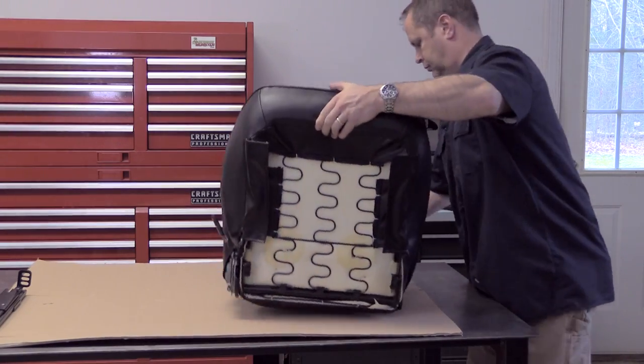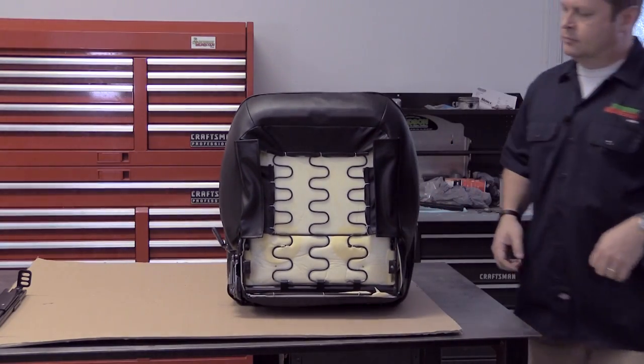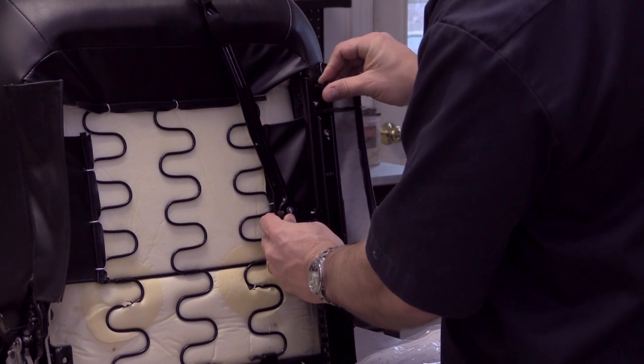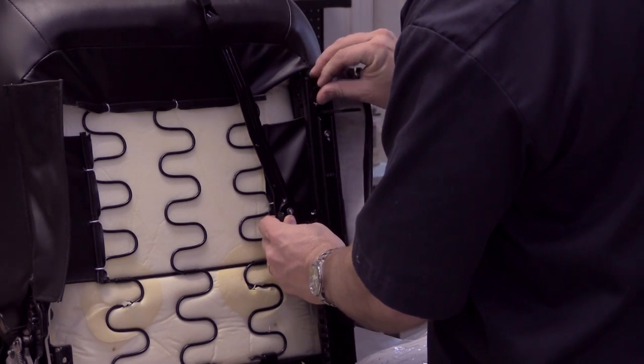Of course there are a few assembly steps before we can drop the seats into the Camaro. Gently lay the seat on its back on a clean surface so you can attach the two seat sliders with the included hardware.